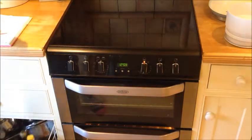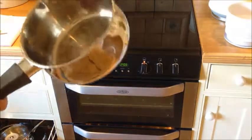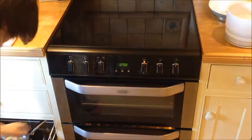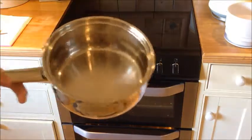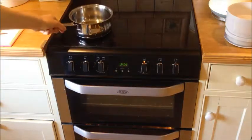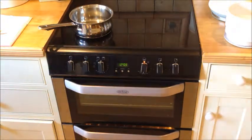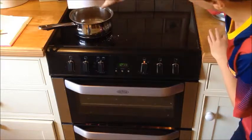Now what you're going to need to do is get out a saucepan — a small one like this should do, but we'll get the next size up just to make sure. Put that on the hob, and then you're going to need to add 200 grams of light brown sugar. Next you'll need to add 200 grams of butter.